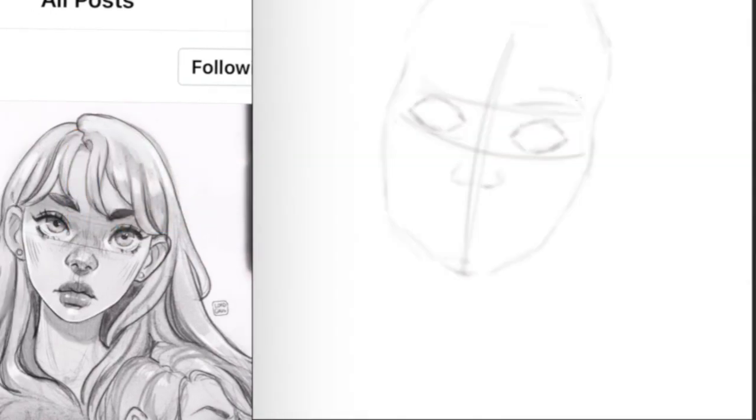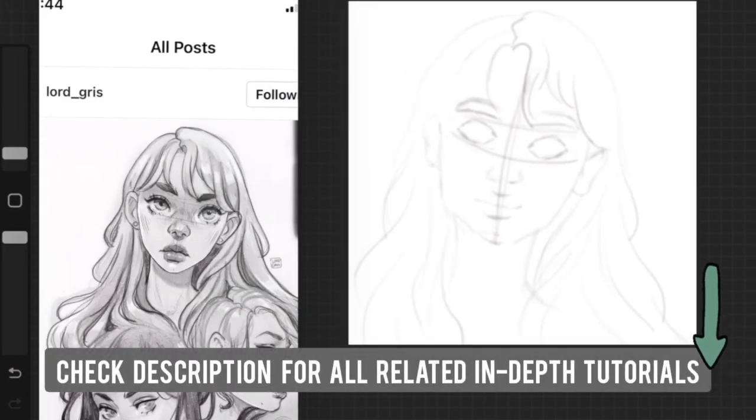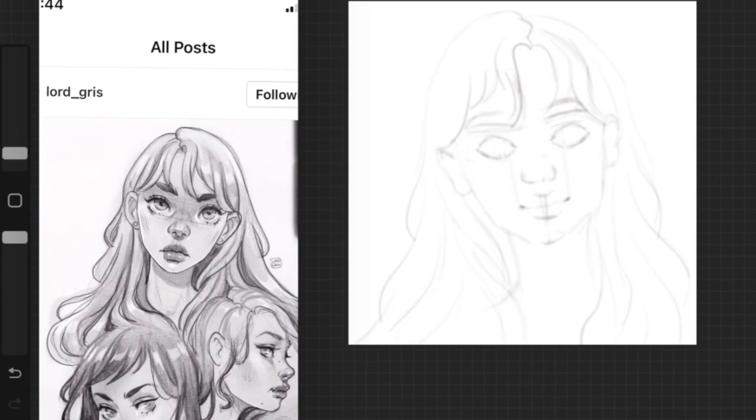I'm going to fast forward this clip a little bit to show you what I'm doing. In this video, I'm not going to go into detail about each and every part of the portrait painting — I'm going to link all the videos related to every part of this portrait down in the description, so go ahead and check those out.